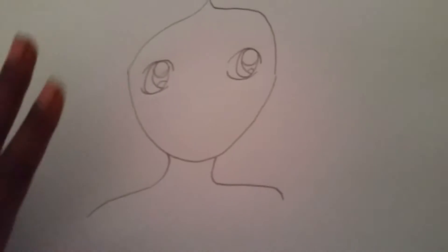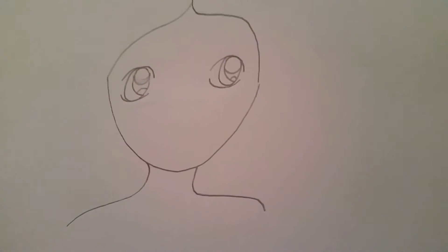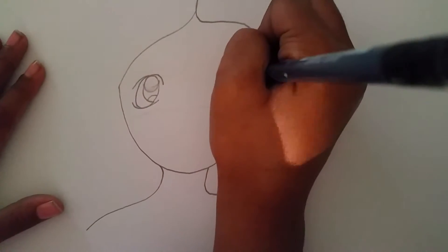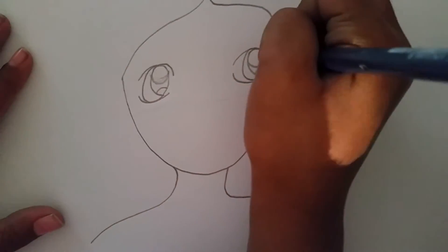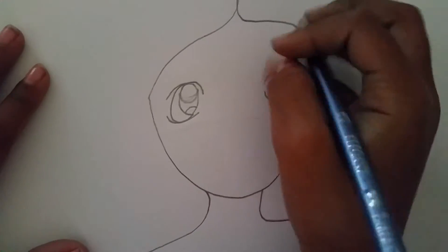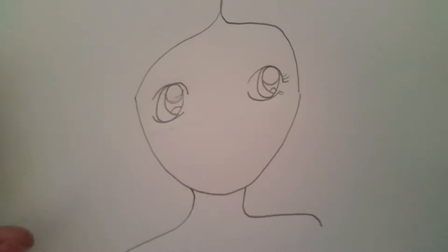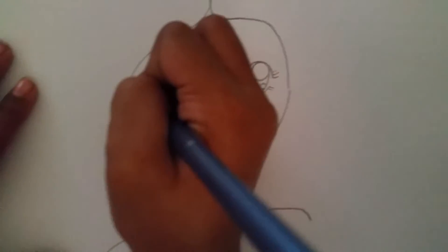The next thing we're going to do is draw the eyelashes. If you're doing a voodoo doll, you might not want to draw eyelashes, but I am going to. They're just three little lines on the side like that. You can do them on the bottom too — I'm going to do two on the bottom. Then do it on the other side.